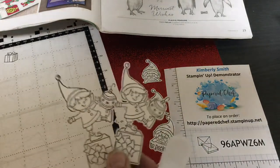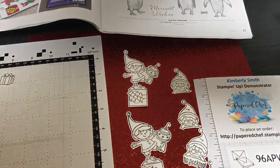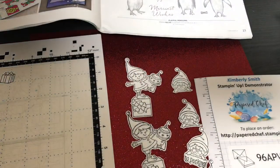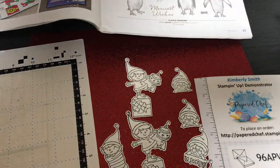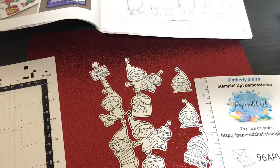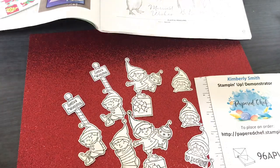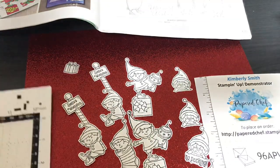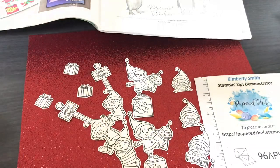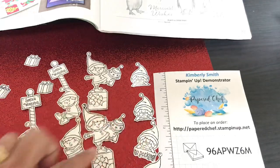That brings me to another viewer question I get a lot: why don't you color and then cut out? Well, if you color outside the lines, it would give little bulges like that around your stamped images — so that's one of the reasons I don't color first. Plus, I don't know what I'm going to be coloring yet. I'm not sure what projects I'll be using these Elfies for, and it depends on the project and paper I decide to use — then I'll know which colors to use. So I always color later. And not all stamped images cut out, so that's another reason.